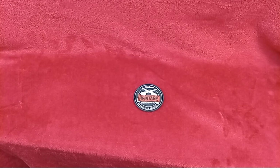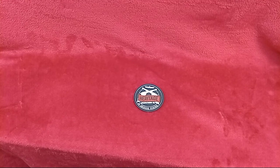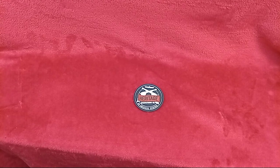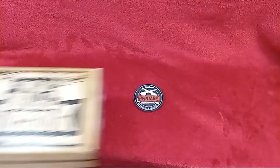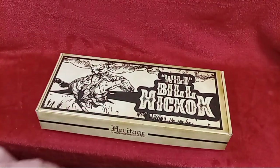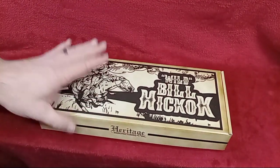Hey, welcome back to the channel guys. Today we've got an unboxing for you of a pistol I've had for a little while. I figured I'd bring it to your attention because it's coming up as a Sunday range day. This is the Tallow Edition Heritage Rough Rider Wild Bill Hickok.